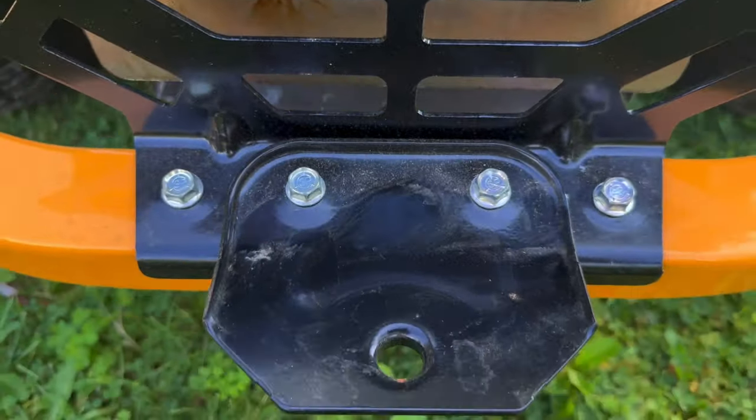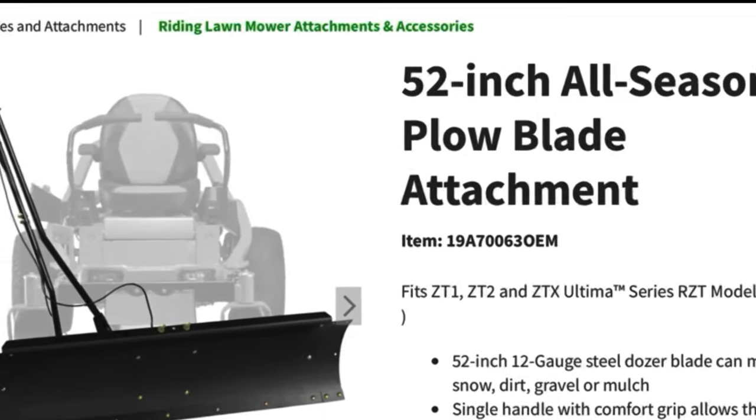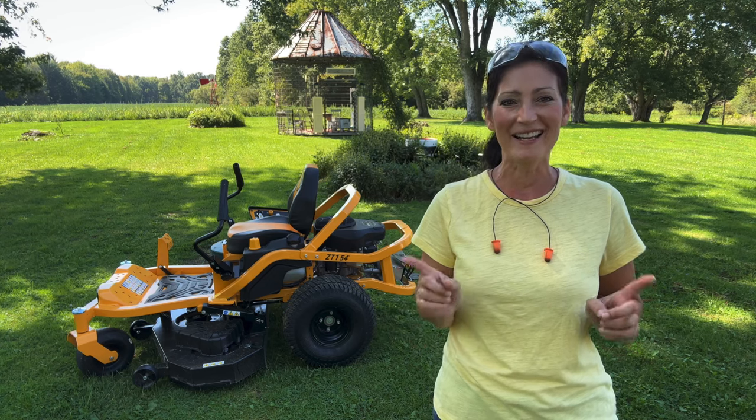There is a tow hitch on the back to cart around smaller wagons, and I saw online there are really cool accessories like baggers. There's even a plow which I might end up getting — if I do, I'll create a separate video showing that in action.